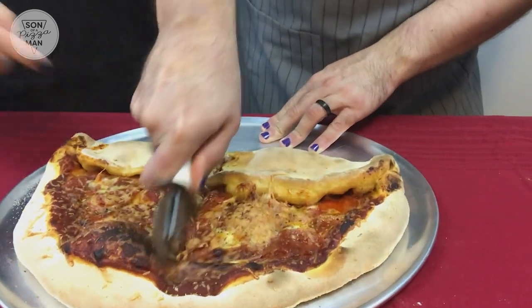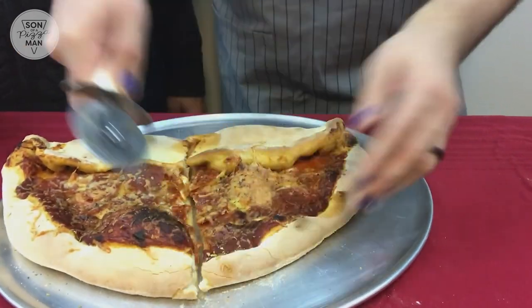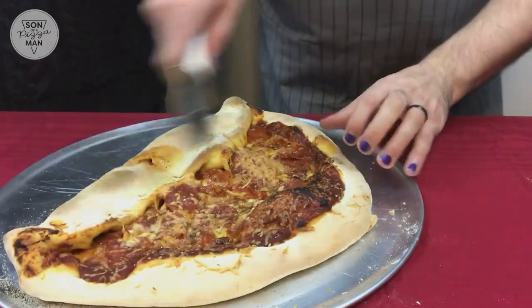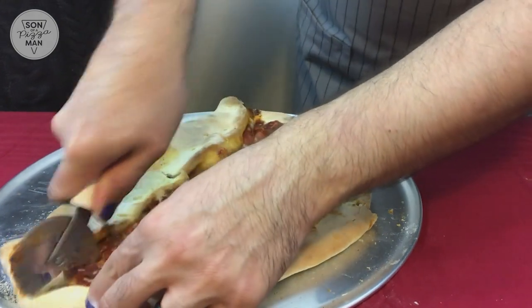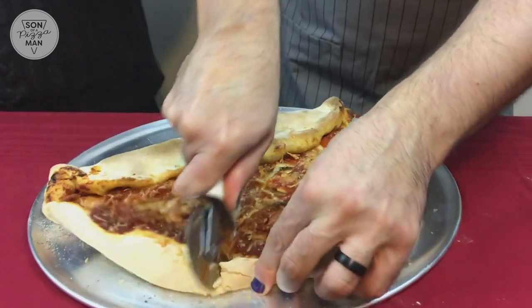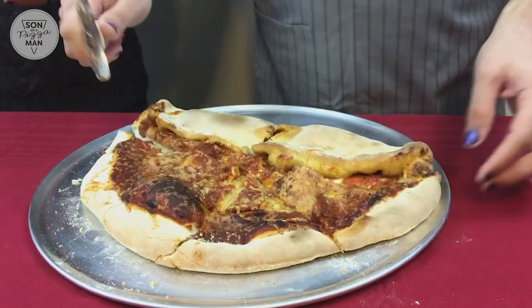So this part where it's all folded over is slightly different because it's got more cheese in it — I tried to build it up a little bit. Just so you know, I had no idea what he was making today. He said stromboli, but he didn't tell me anything about it being half a pizza, half a stromboli, half shark, alligator, half man.